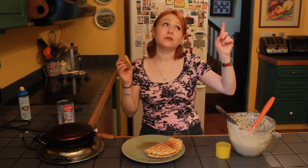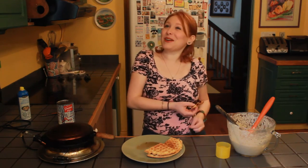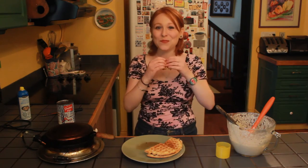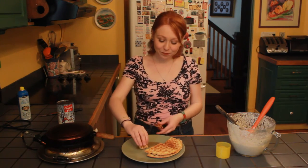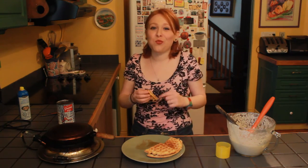Recipe is on ravinaskitchen.com. Take a photo and share it with me on my social medias. Thank you so much for watching. Don't forget to subscribe. And eat some waffles. Have a great day. Bye guys!